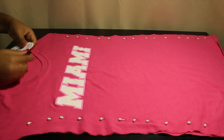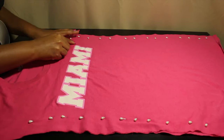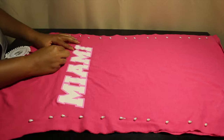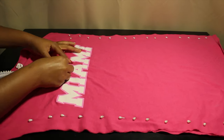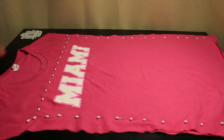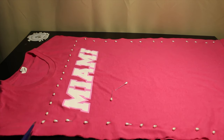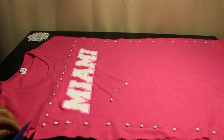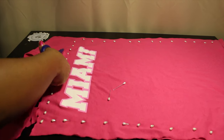Now I'm going to go over the top and make a straight cut. You want to be an inch over the logo, and then you're going to cut a quarter inch over the top.